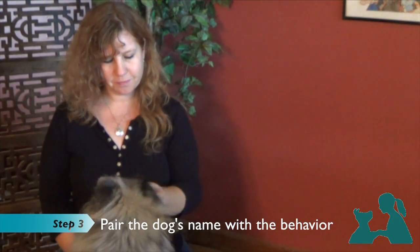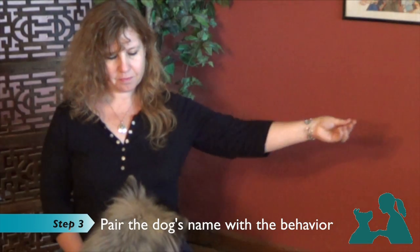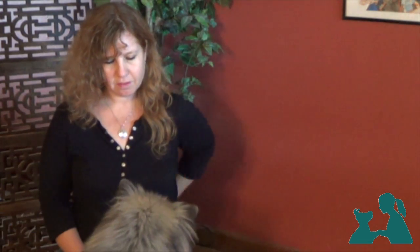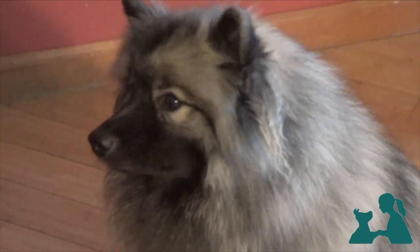We often assume that the dog knows his name. This simple sequence will help strengthen the dog's response to his name. As he turns his head in your direction, just say his name. Here again, repetition will make the response stronger.